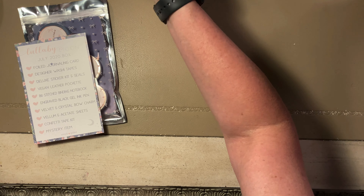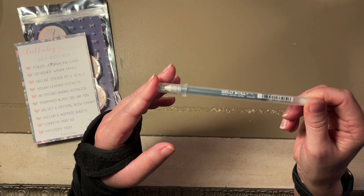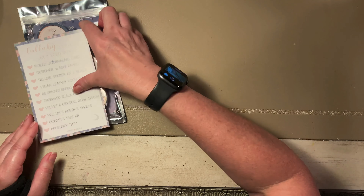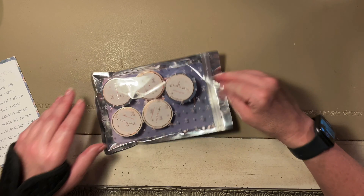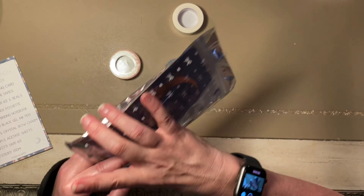I think the mystery item is the jelly roll. Yeah, jelly roll — I think that's the mystery item. Sorry, I hope I didn't ruin it for everybody, but if you're watching this you're probably going to figure out what the mystery item is anyway.